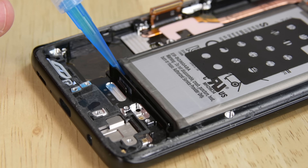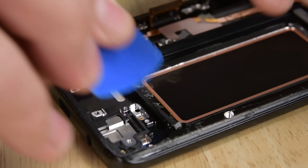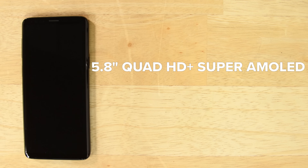Just a drop of our iFixit adhesive remover is all we needed to get the battery up and out with little fuss. This is an 11.55-watt-hour battery, which is the same capacity as the battery in the Galaxy S8. Last, we're left with the 5.8-inch Quad HD Plus Super AMOLED display with a resolution of 2960 by 1440 and a pixel density of 570 ppi.